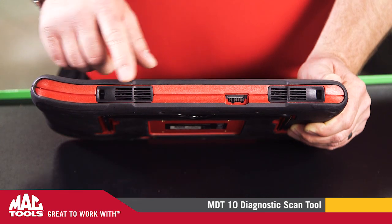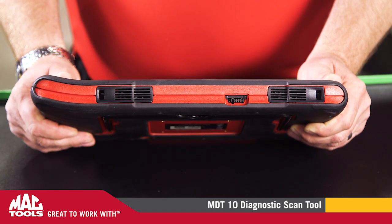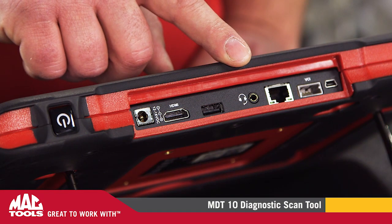Two speakers on the bottom will rock the shop with your tunes or come in handy when you need to watch repair procedures. HDMI, USB, auxiliary jack, Ethernet, and power plugs are easily accessible on the top.